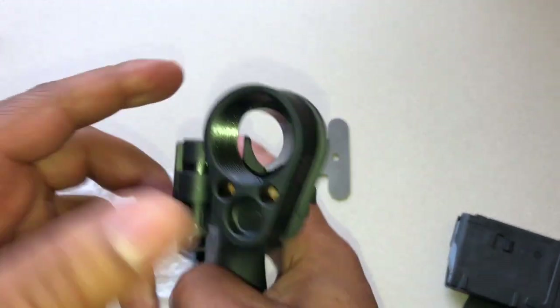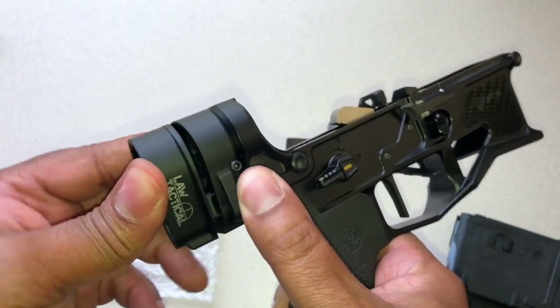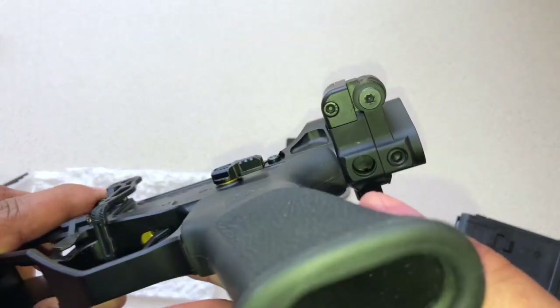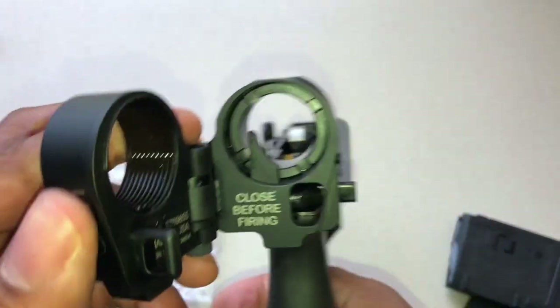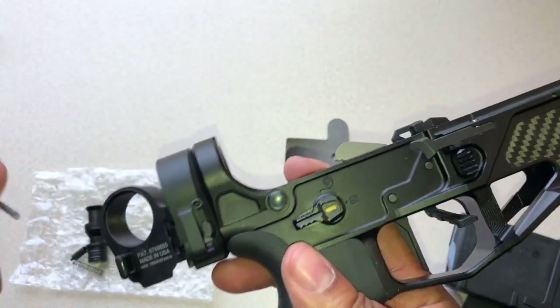So at this point, just going to do a quick function test. Fold this closed, push the button, make sure everything is clear — everything looks good. Open it up, engage the button, open it back up, and we're good to go.